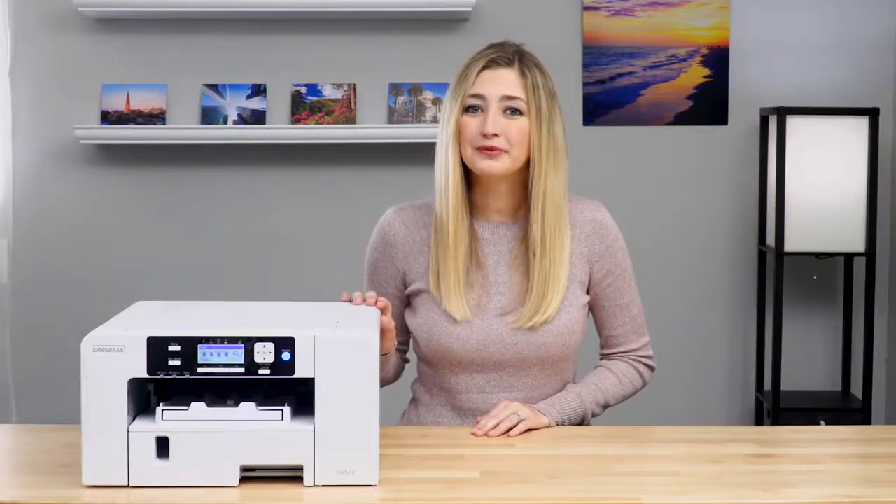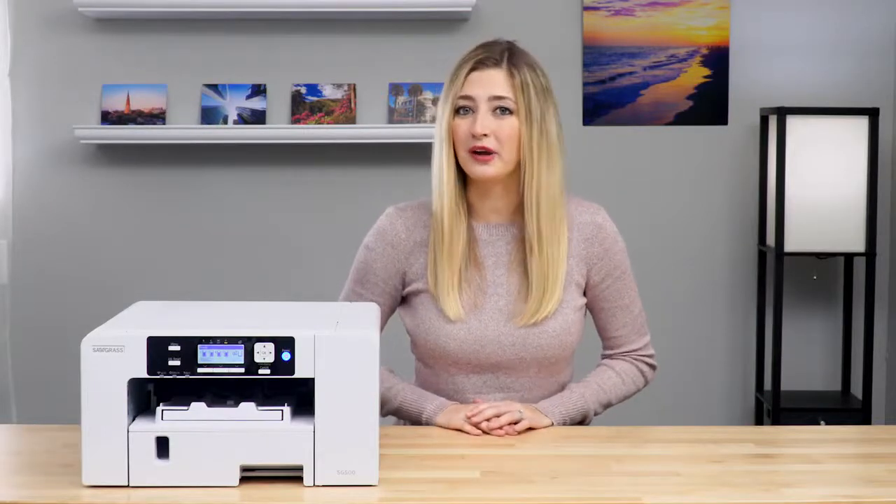Now your printer is set up and ready to use. If you have any questions, be sure to check out our knowledge base at support.sawgrassinc.com.